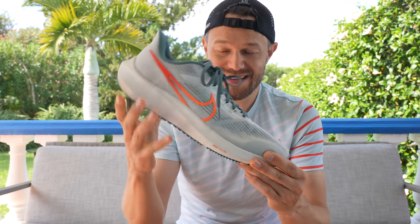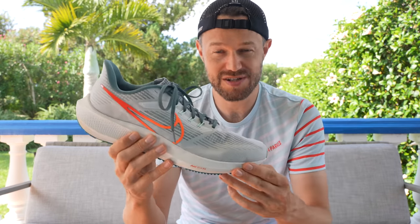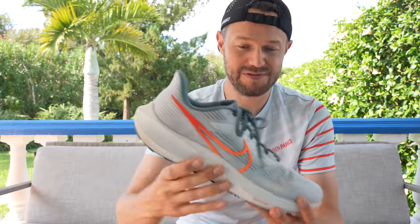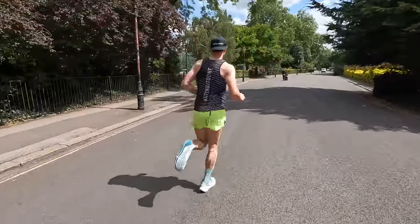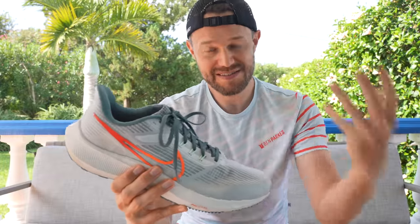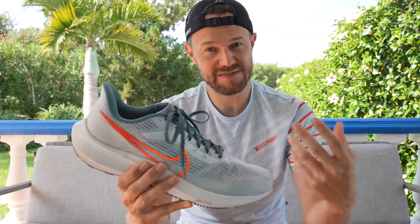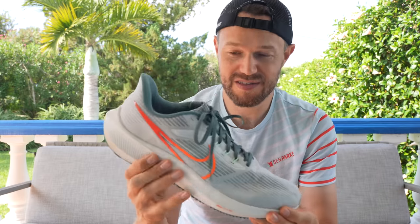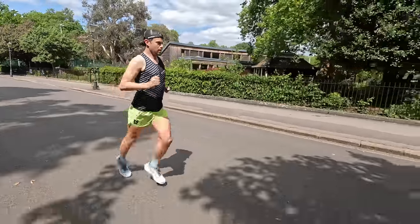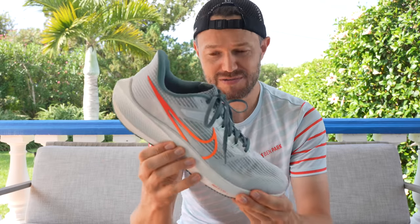My second dislike is top-end speed. If you want a dedicated race shoe, this really is not going to be it. For your 5Ks, 10Ks and half marathons you can run them in this shoe, but it doesn't have that all-out top speed you'd get from one of Nike's higher-end models. Comparing it to the New Balance 1080 — yes it's more expensive, but it has a wider range of paces for an all-round shoe. This shoe excels at that middle ground, steady pace up to marathon pace, eating up those long training miles.